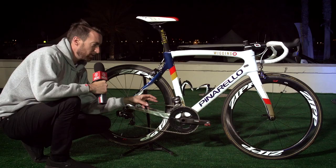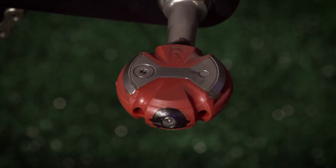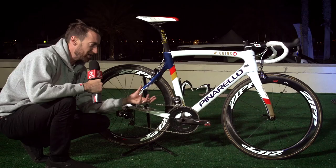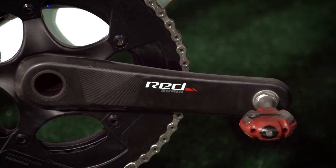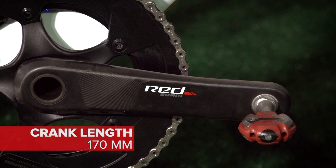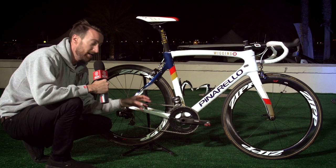One thing which Brad has which is different to all of his team mates are his pedals. As you can see, they are from Speedplay. The rest of the team are on Shimano Dura-Ace — and that was the same when he was with Team Sky. There's obviously something about these pedals which he particularly likes. They're put on cranks which are only 170 millimetres in length. We've done a couple of bits on GCN about crank length. He's obviously experimenting with that shorter crank length to try and get more aero, and that's what he'll be using over on the track as well, which is his main aim for the year.